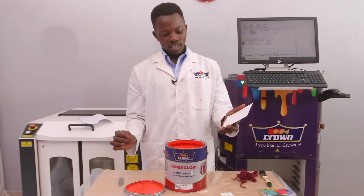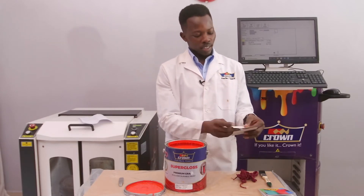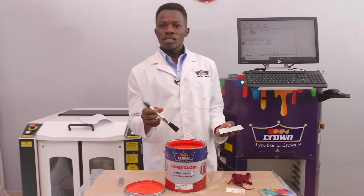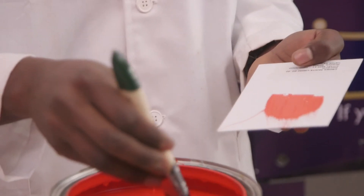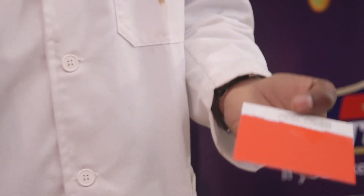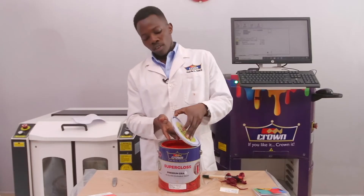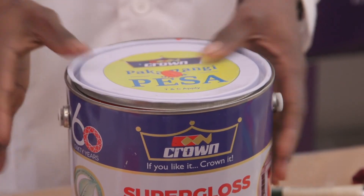This is a brush-out card. I have to spread some of the paint here, so I'll mark it first with a sticker for Geranium. Using a clean brush for the Supergloss, I'll pick just a small amount, spread it on the brush. Make sure you go in one direction. Once that's done, make sure you give it time to dry up. Do the same for the silk. By finalizing it, put a dot on top of the lid so that it can be checked before being opened.